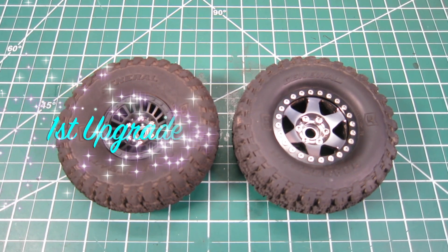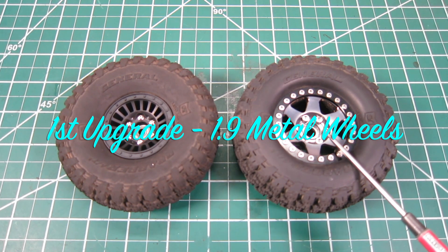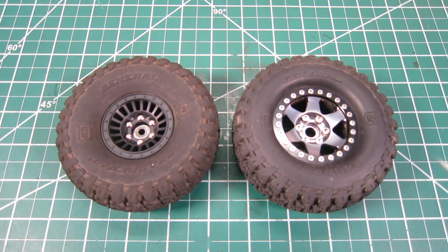First, I'm going to swap out the 1.55 plastic bitlock wheels to 1.9 metal wheels, while using the stock General Grabber tires and foams. The metal wheels will add a decent weight to all four corners.